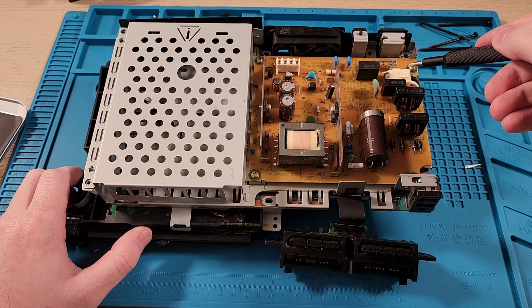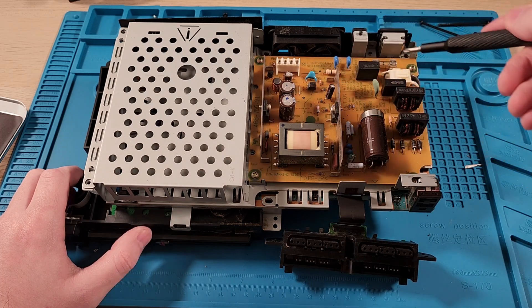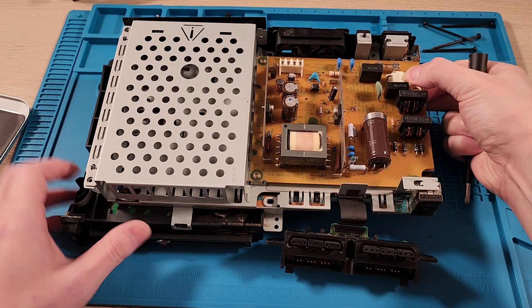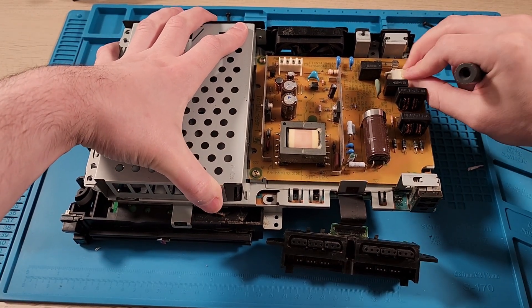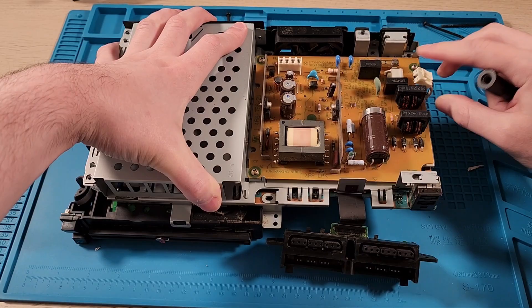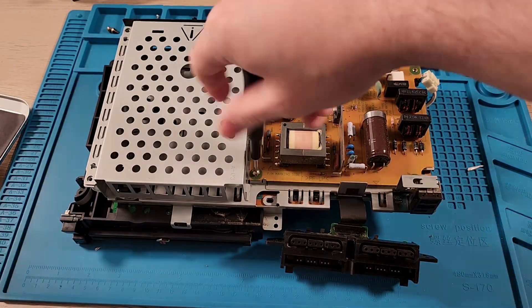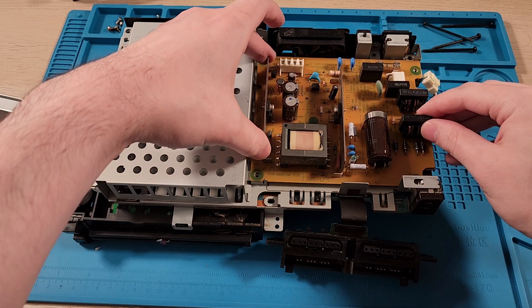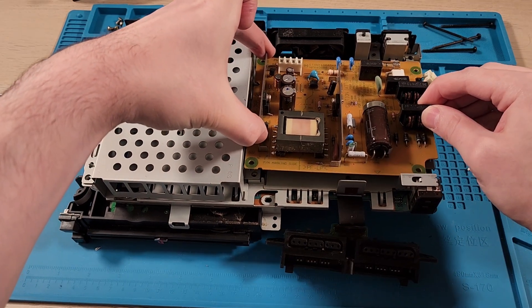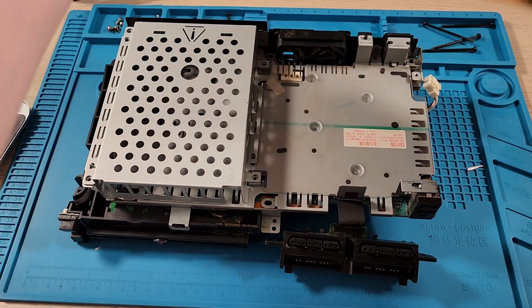I'm going to guess this is actually still a good board, but it's not working here. There must be some protection circuitry to prevent it from exploding when plugged into 240. So I need to disconnect it, unscrew it, and install the new board. All the screws are removed and now I should be able to lift the board out — and easy, the board's out.